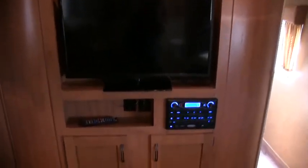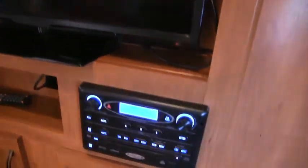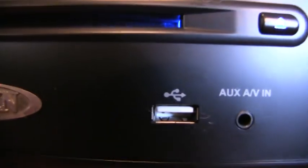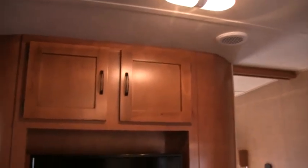In your entertainment area you do have — I believe that's a 27-inch flat screen LCD or LED. On your stereo it's a Jensen — AM/FM stereo with DVD, CD, MP3, and a nice USB port. Also note the nice radius wall; some manufacturers did that in the mid-2000s and I thought it was a great idea, but then they stopped. It looks like Forest River is introducing it again.